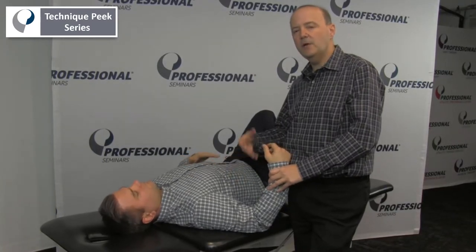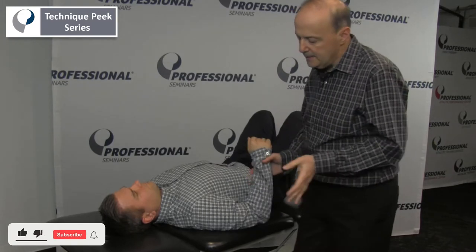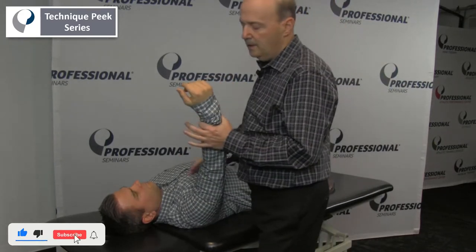This is Rob Schaffer from Technique Peak. Today we're going to go over the central range of motion of the shoulder. The key is how do we hold it, and how are we going to position our body?